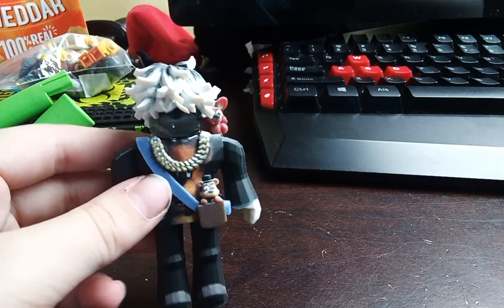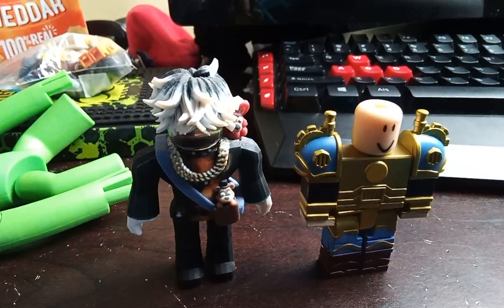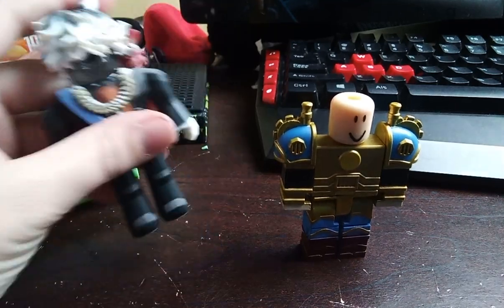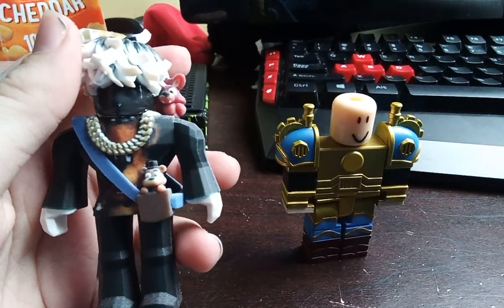It's so detailed. If you want to know the comparison to a normal Roblox toy, I can give you the comparison. He's a little bit taller, but it's about a normal size. If you get it at two inches, it'll be like the size of a freaking arm.